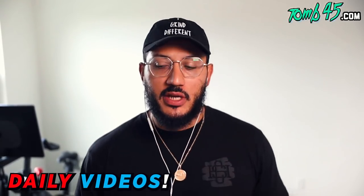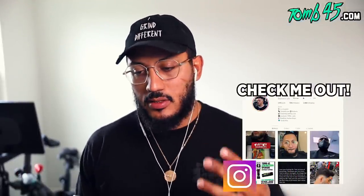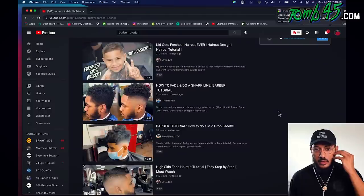What's going on guys, thank you for checking out another one of my videos. Today we're gonna be reacting to a tutorial. I was going through my timeline and found a tutorial that caught my interest — really good thumbnail, very dope haircut from what it looks like in the photo. The person we're reacting to is Noel Blends TV.